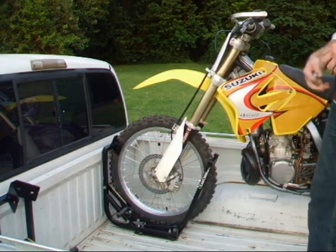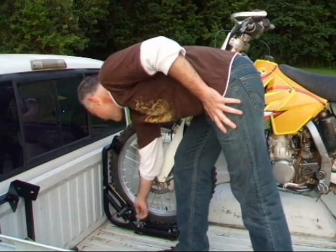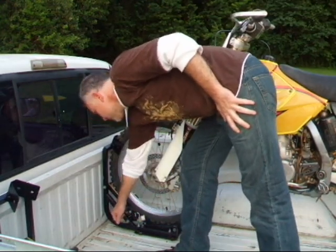The Lock Chalk allows the use of a padlock to secure your bike against theft. Simply install it, and it keeps the lever from being released.